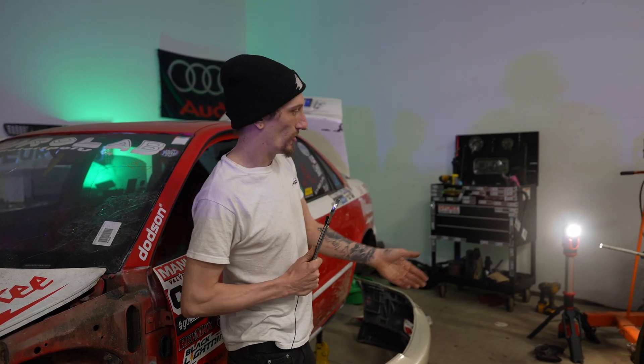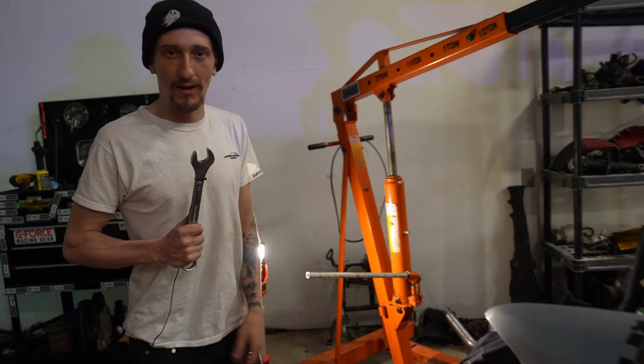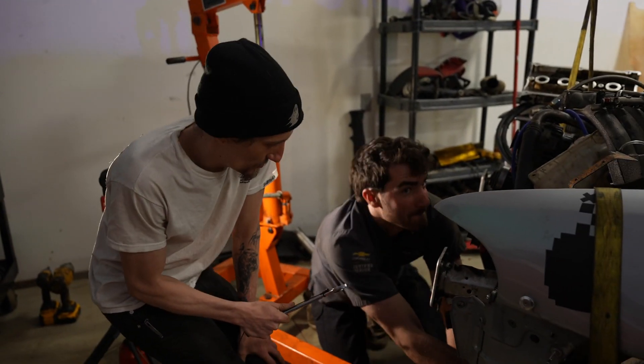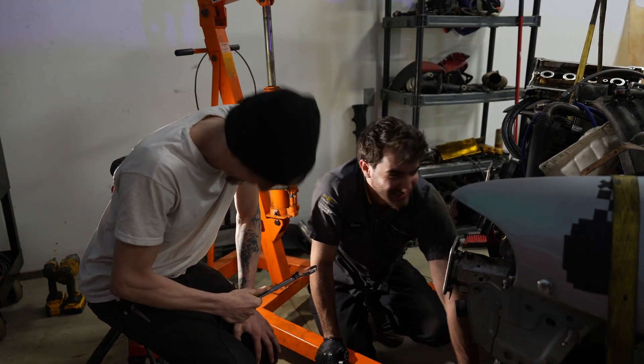But this isn't my car — this is actually Dom's car now. I originally got it for the engine, but he needed it more, so let's get some insight on what he's got going on with it.